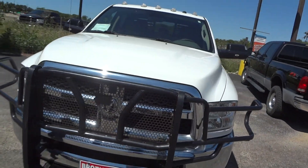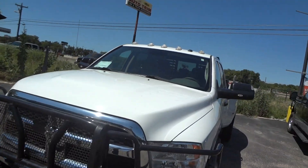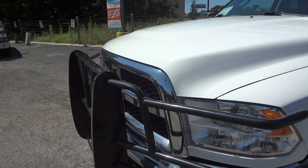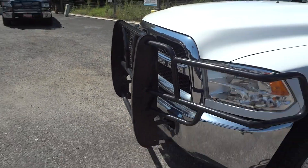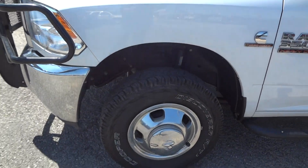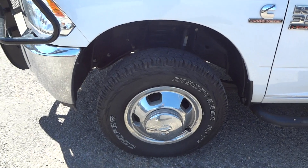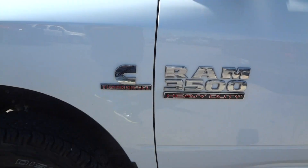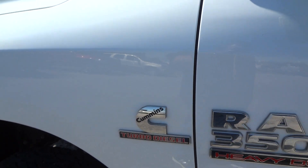It's got a nice bright white color. This is the Tradesman, so it is the base model. This one does have a nice ranch hand front brush guard. It does have the 16-inch wheels wrapped in Cooper Discoverer AT3 tires. It does have the Cummins diesel.